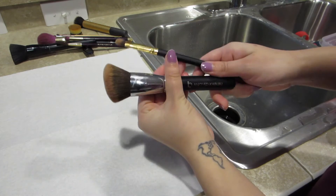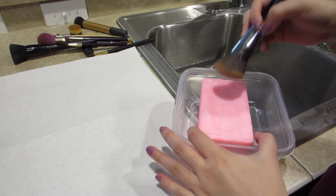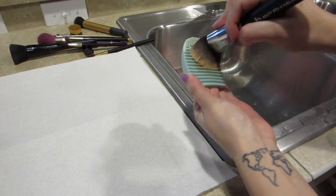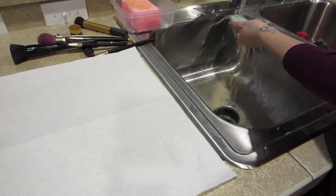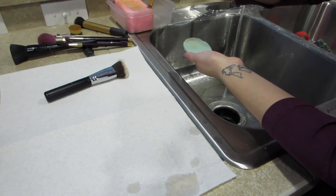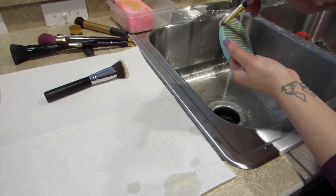So now for makeup brushes, same thing. I'm just going to take my same soap and wet the brush. I'm going to put it over the soap. And then I got this egg brush cleaner thing on Amazon for like two bucks. I just take my fingers and go like that.